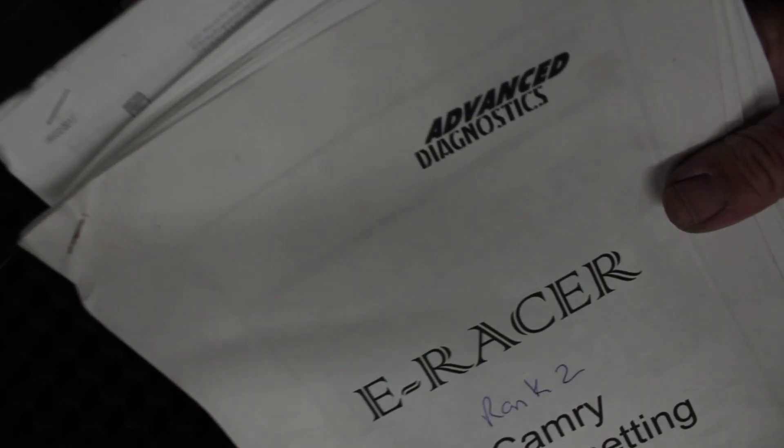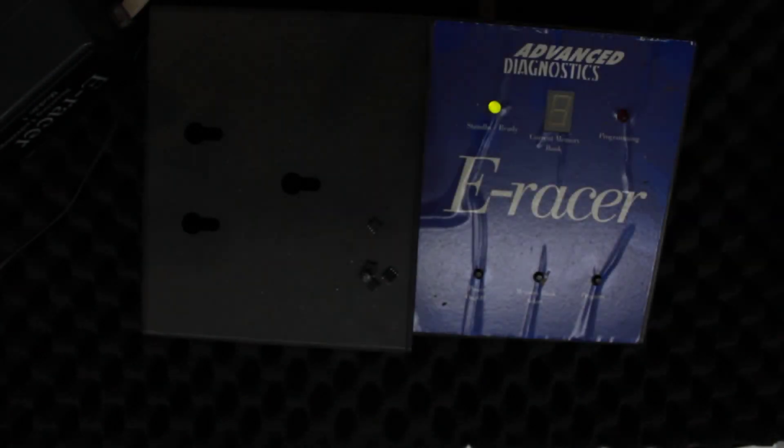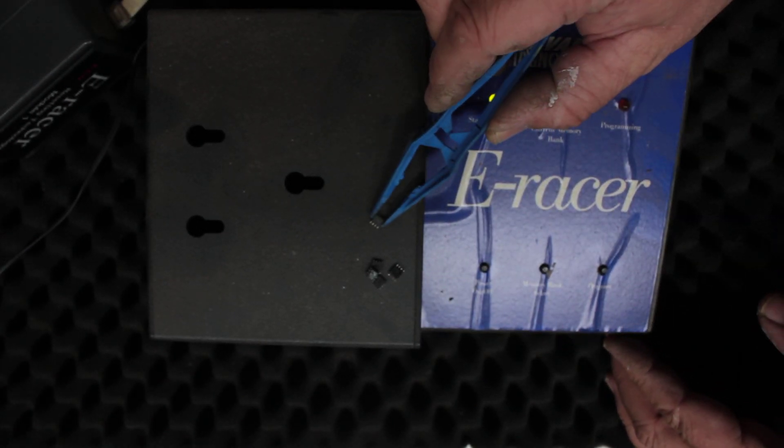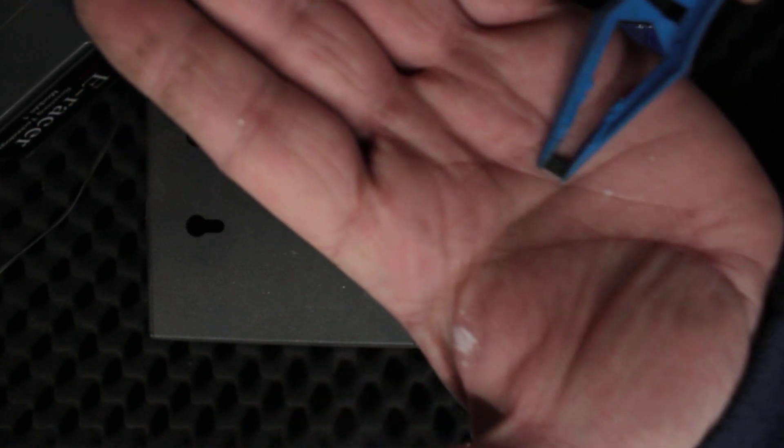The instructions show Advanced Diagnostics ECU Resetting Technology. Now before we get into it, this particular machine zaps these little tiny chips right there, and when you drop them on the floor they're super hard to find.